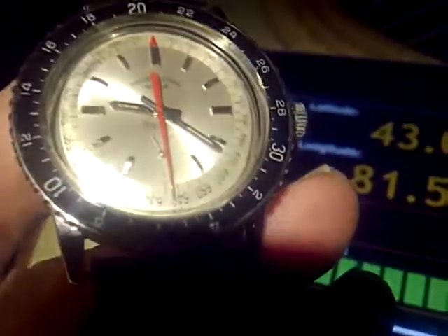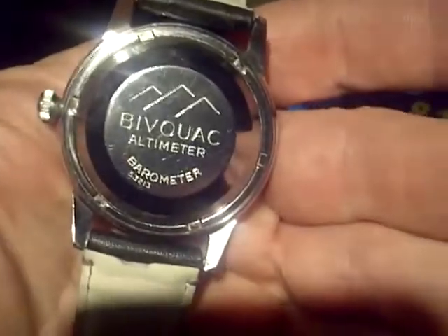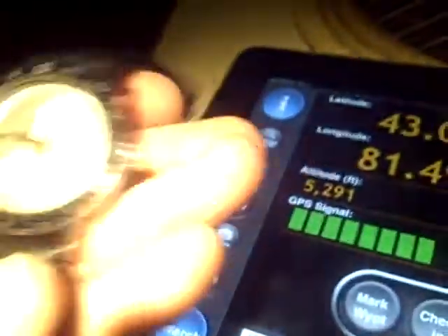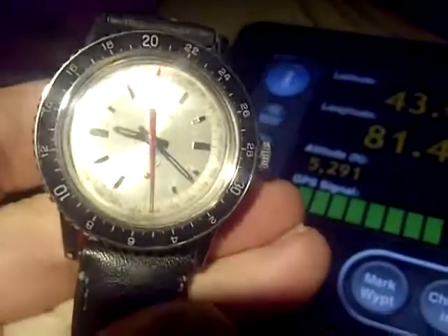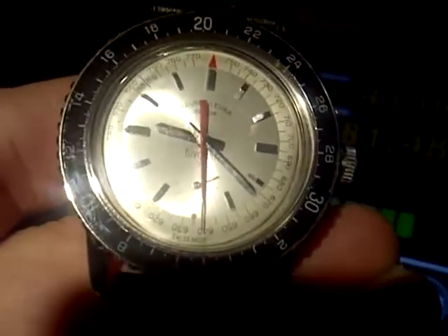Staying about the same. Great watch — 1962, '64 — and designed as the first mechanical altimeter watch.